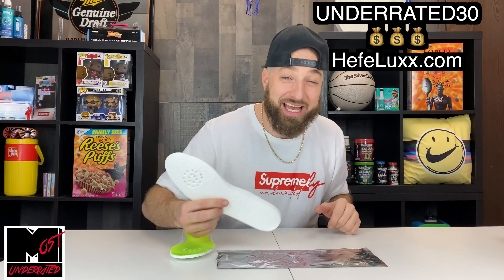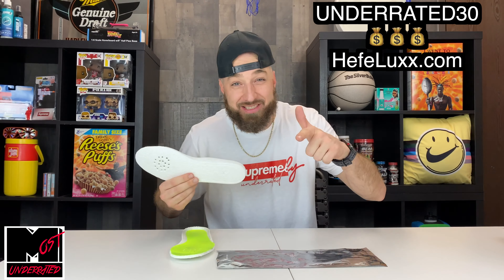That is only going on through December 4th — today through December 4th for their Black Friday sale. 30% off at jefelux.com, use the code underrated30. After December 4th, you can still use the code underrated and receive 10% off, but 30% through December 4th.